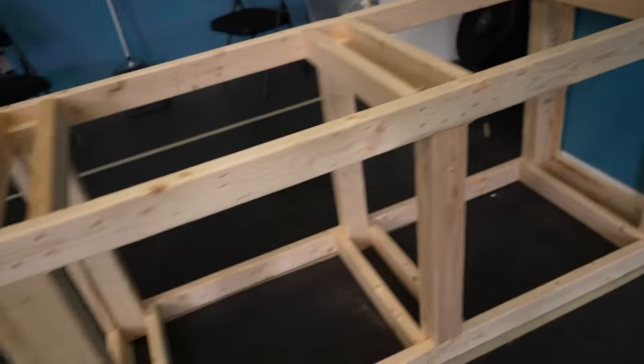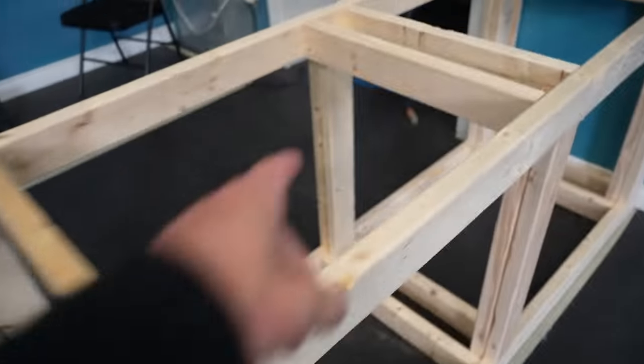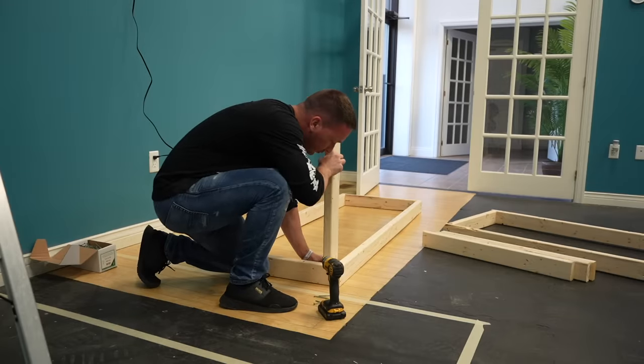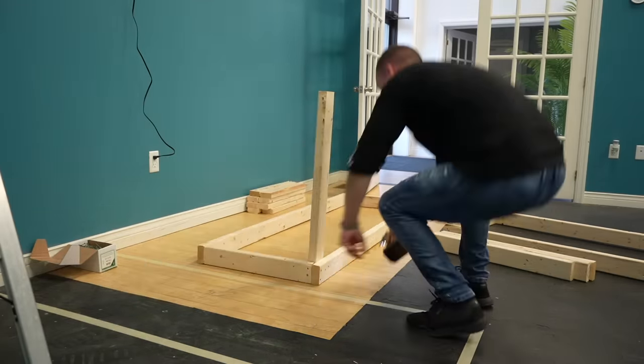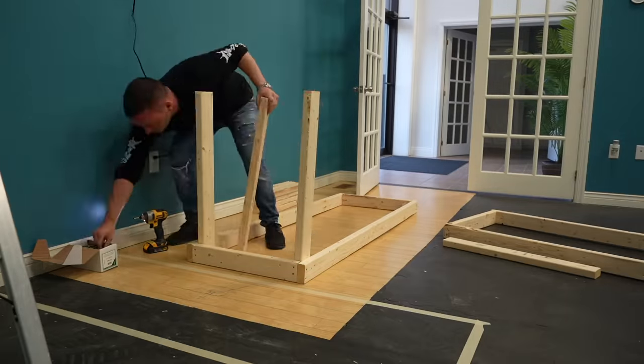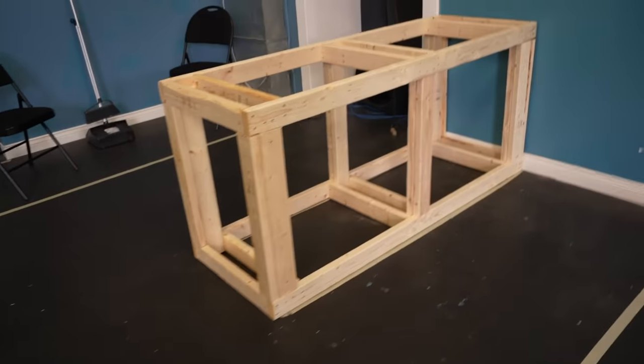Once you get those top pieces together, you can move into the upright supports. The upright supports in the back are not actually to the height of the tank — these are only guides. They give something for the supports to actually hold on to, because the support systems themselves set the height of the stand and take all of the weight.